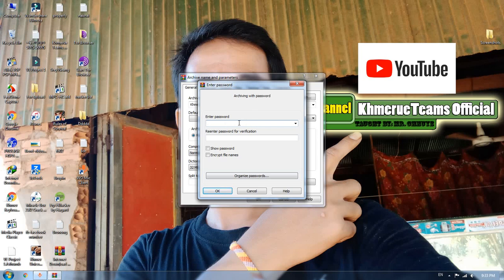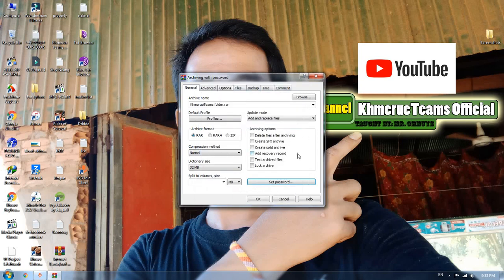You can also add a second password here — that means the normal password. If you do not add the second password, the file will not ask you for a password again. So you need to put in two passwords to make it work. I'm going to type one-two-three again and then click OK.